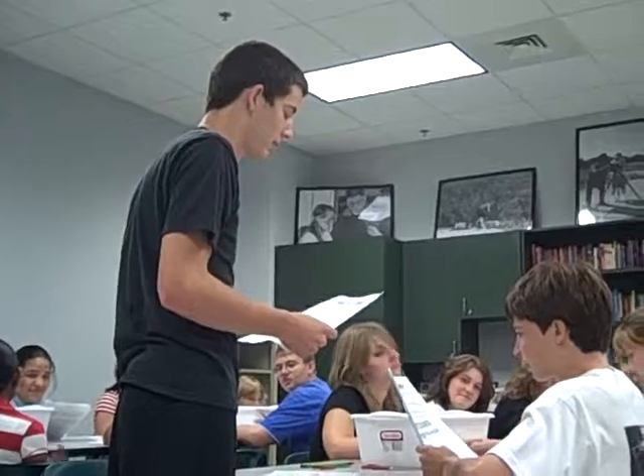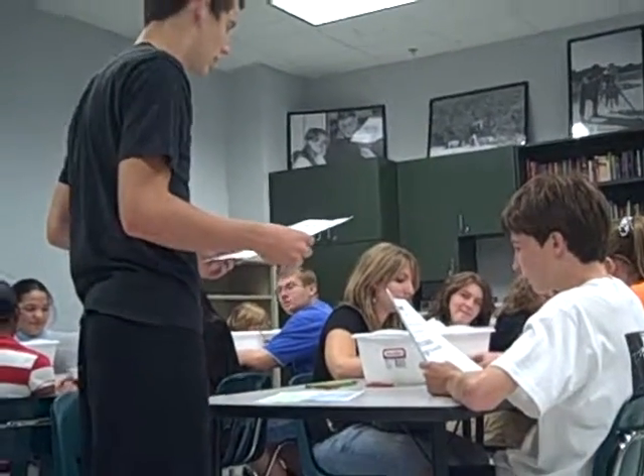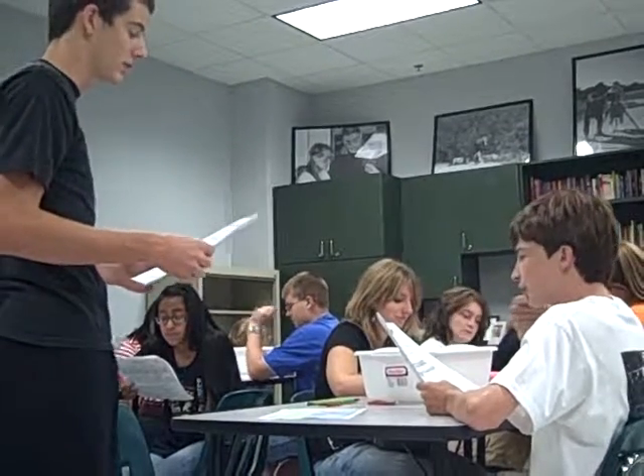One 5x5 piece of aluminum foil. The first thing you got to do is float it in the water. Then you got to predict the number of folds that will cause the foil to sink.